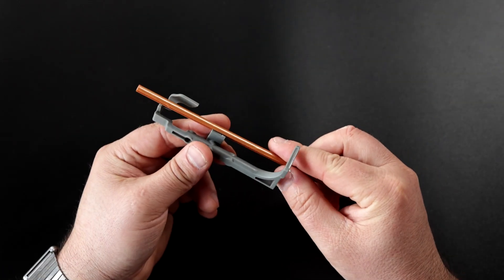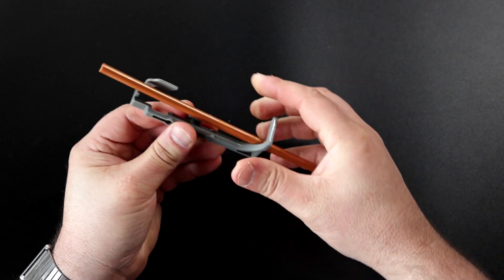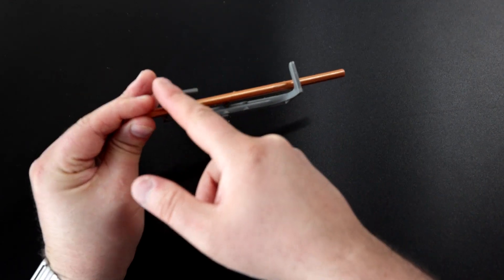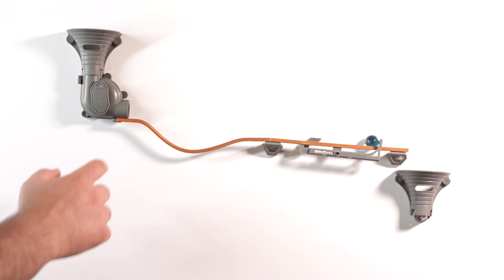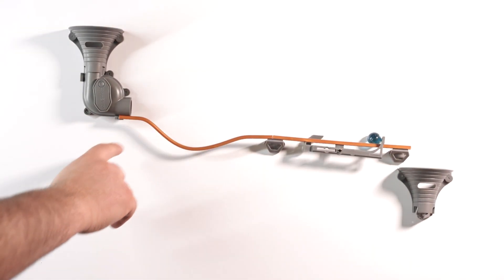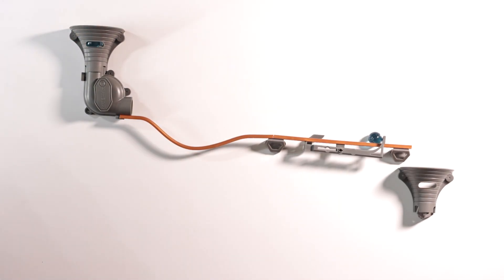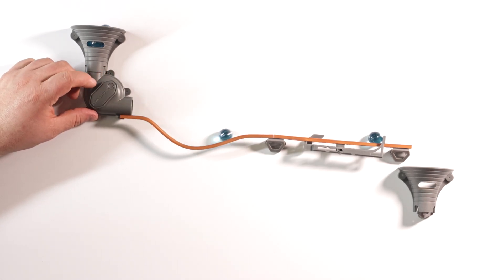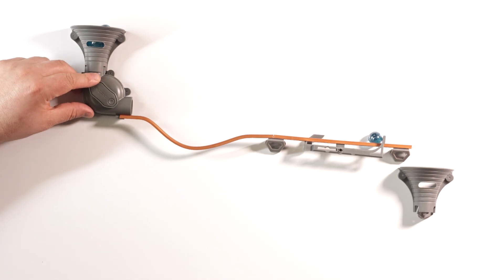This is a flip. You connect it to a straight rail just by pressing it down. Then when the marble comes, it releases a trigger. Over here you can see the starter — usually we'll use a funnel above it. We can connect any rails that we want here — you don't need another connector. You can load the funnel with marbles and turn it counter clockwise. The flip releases one by one.